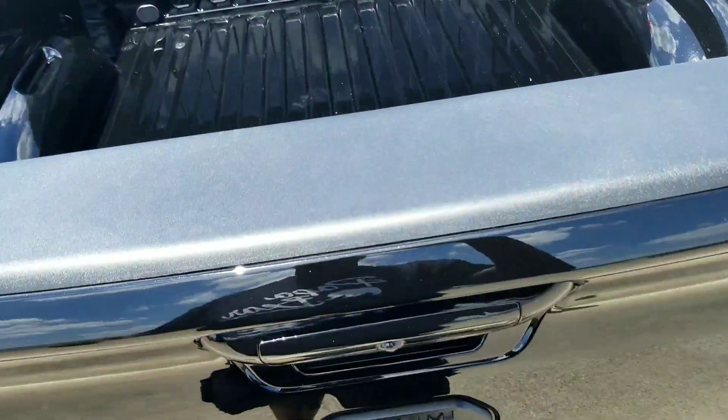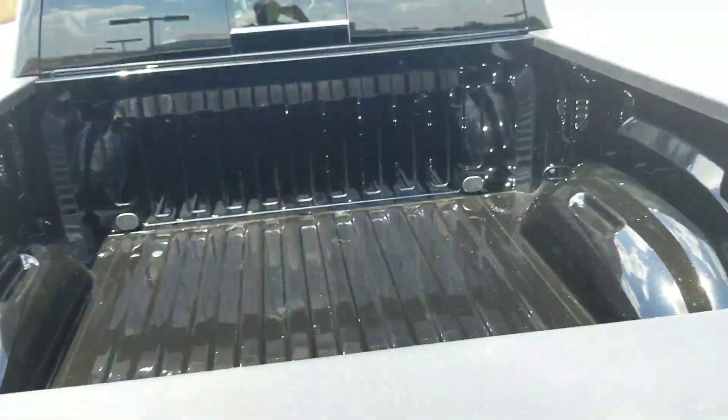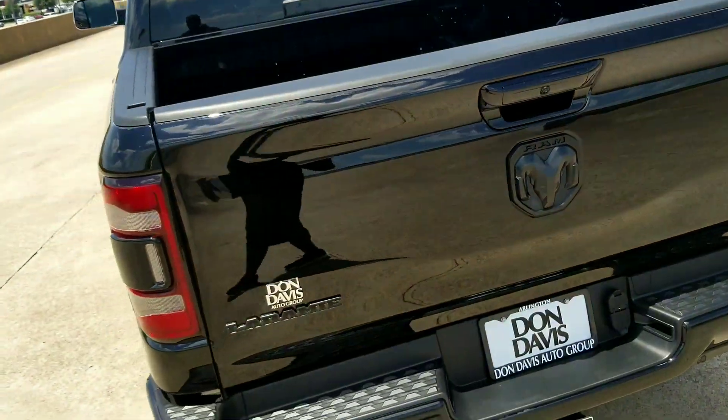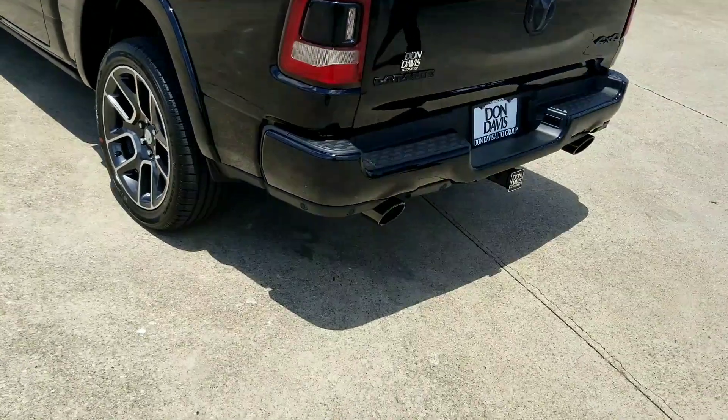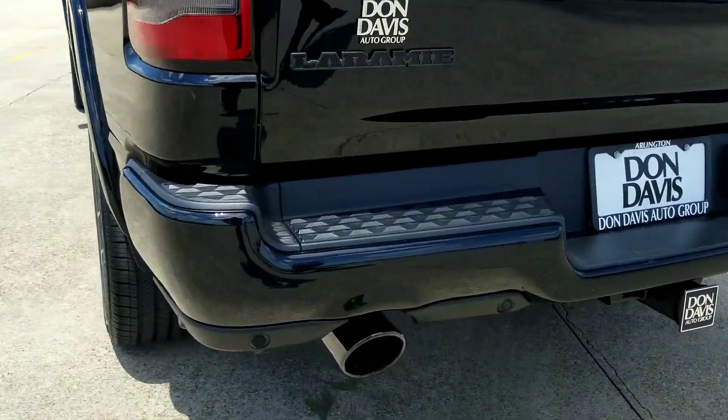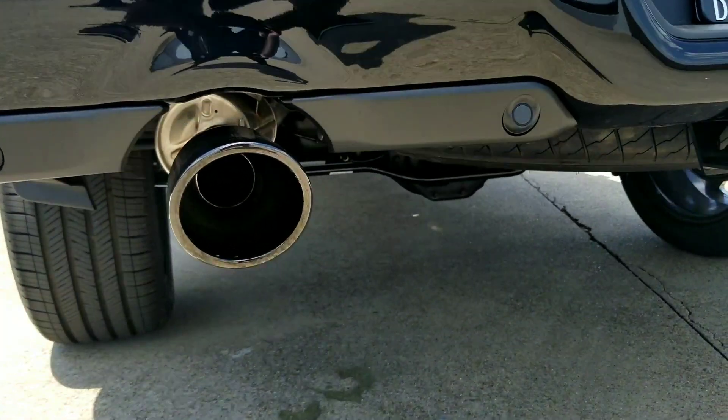I didn't put a bed liner in it either, because I want to put the bed carpet rug in it and a Lomax Tonal Cover over it. It's like these are bigger, if I'm not mistaken.